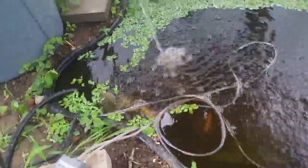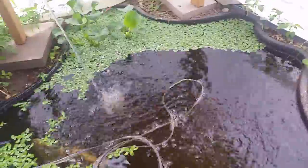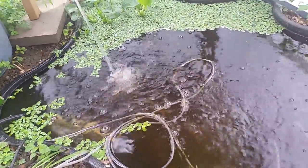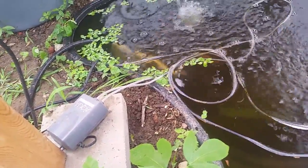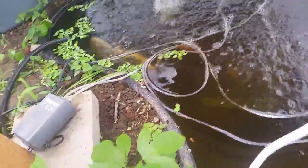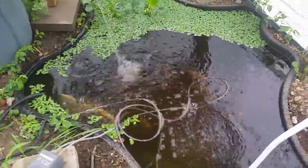Initially that was all the aeration I had, but I found out very quickly that the fish were coming to the surface gulping — apparently that means there's not enough oxygen. So I found the biggest aerator I could find at Walmart for about $10 to $20, and that's clearly provided enough aeration. I got the biggest aerator stones I could find — they're about a foot long and make quite a lot of bubbles. The fish are clearly surviving after close to a month.